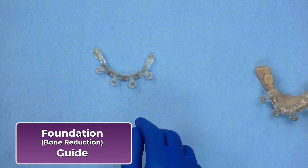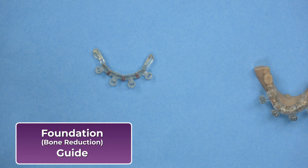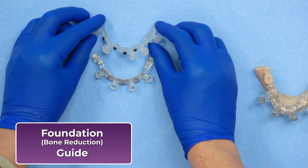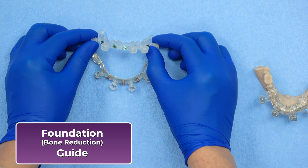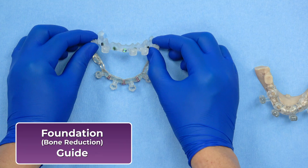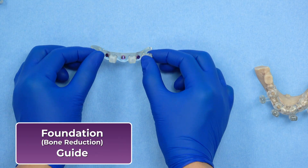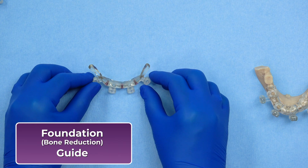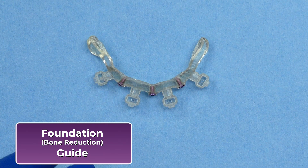The foundation guide, also known as the bone reduction guide, is the first guide in the stackable system. It defines the planned bone level and serves as the stable base onto which all subsequent surgical guides are stacked and secured. Designed to sit on the buccal bone, it provides a reliable reference for bone reduction. In FP1 cases, the guide is contoured to allow for guided scalloping, while in FP3 cases it is flat or level as shown here. Once secured with fixation pins, the foundation guide remains in place through the surgery, including implant placement and the prosthetic PMMA pickup, if included.